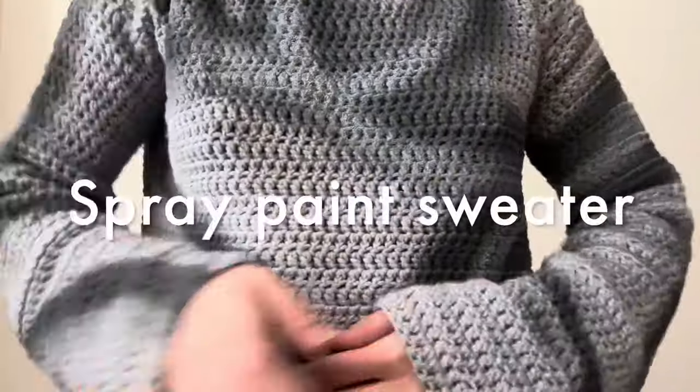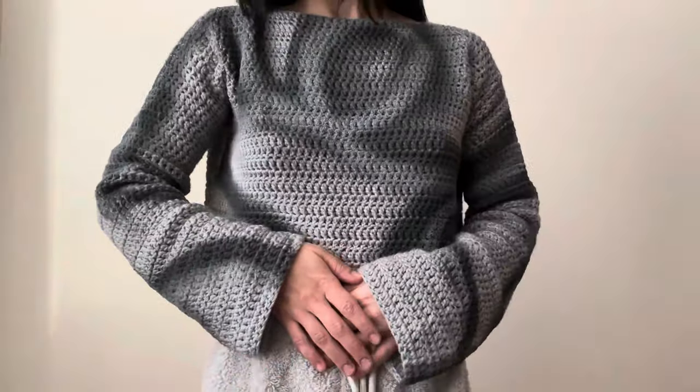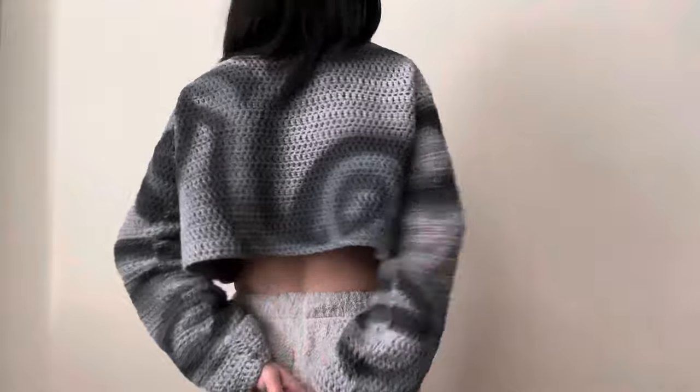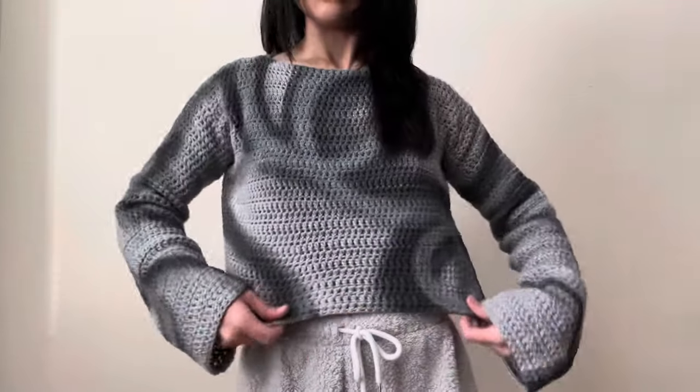What's up y'all! A year ago my very first YouTube video was me spray painting on a sweater, and I came back again with another one. This time I'm gonna show you a quick, easy beginner tutorial on how to make this sweater.